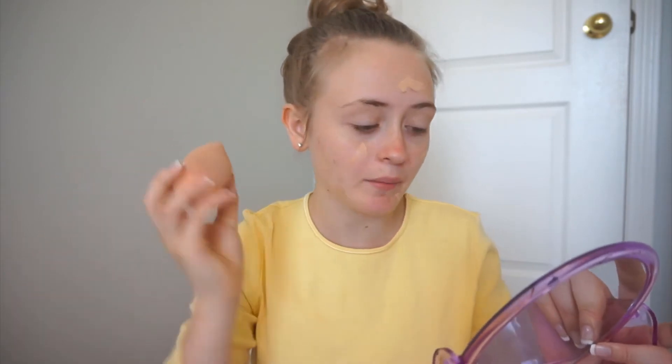First, I'm taking my beauty blender, which I just wet in the sink. This is not an official beauty blender — it's called a beauty sponge. I got it at Walmart for like $8 Canadian, so it was really inexpensive and it works really well. Now I'm going to take my foundation, which is the Rimmel Wake Me Up, and put some on my face. The way I do it is I just put some on my finger and spread it all around. Then I'm going to take my beauty blender and blend it in.